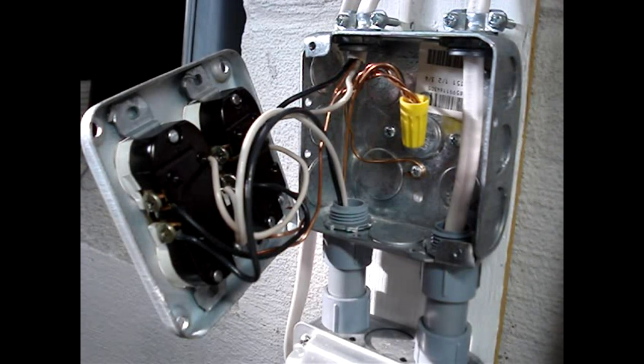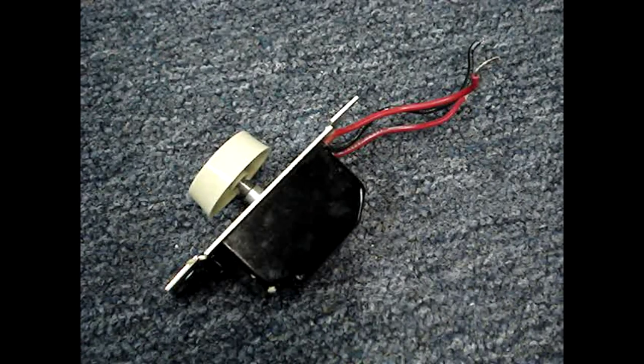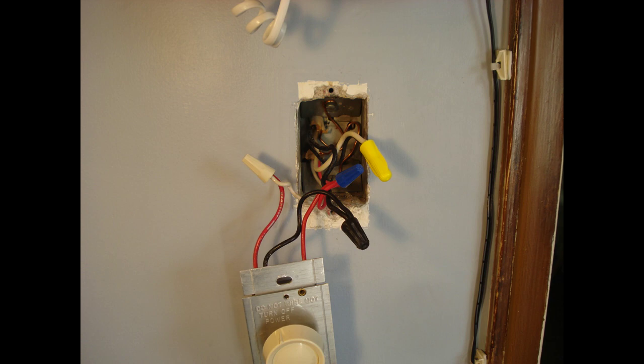There are several reasons why it's important to use an electrical box that has enough room to contain wires, fittings, and devices. There are heat concerns — this dimmer switch creates heat, and to prevent potential meltdowns it needs some air space. Lack of space makes it difficult for installation, and wires can get damaged and become a potential hazard.